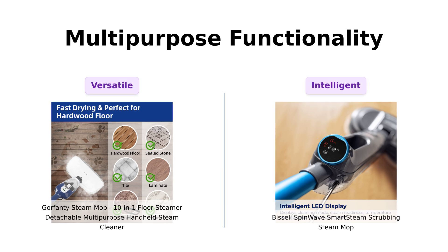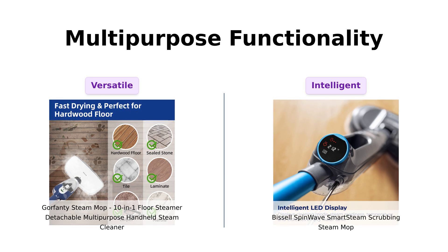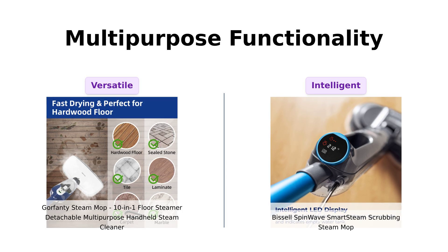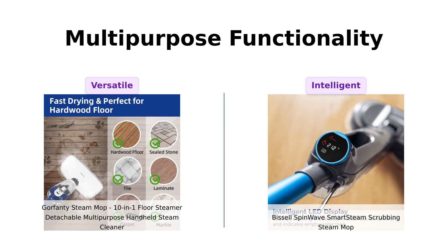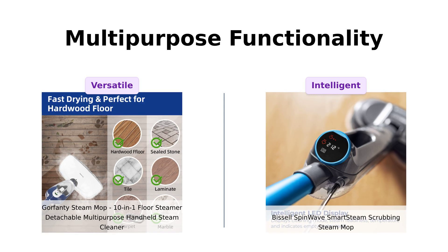Let's discuss functionality. The Gorefenty is celebrated for its 10 accessories and detachable handheld cleaner, allowing it to tackle a variety of cleaning tasks. Reviewers rave about its quick heating and powerful steam output, making it versatile for many surfaces. In contrast, the Bissell SpinWave doesn't have a detachable cleaner, but features an intelligent LED display and quiet operation. Users enjoy its simplicity and functionality, especially for large areas like tiled floors, where it excels in performance.